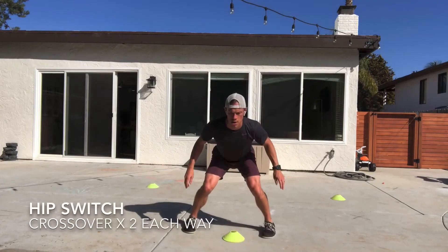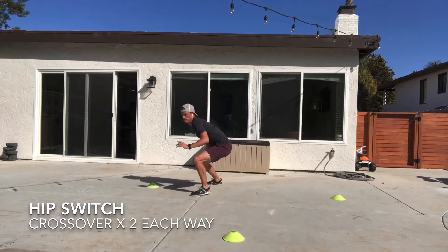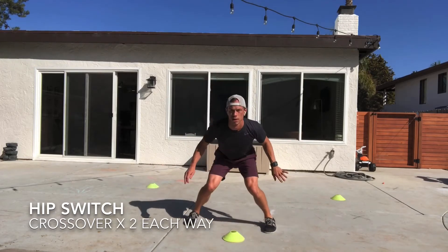The next one is a crossover step. You're immediately going to cross over and stop at the cone, covering as much distance as possible, staying low the entire time. Stay squatted, stay inside that tunnel.